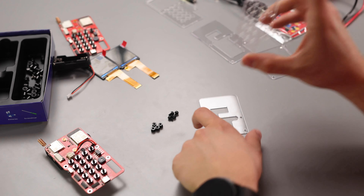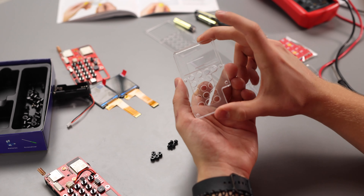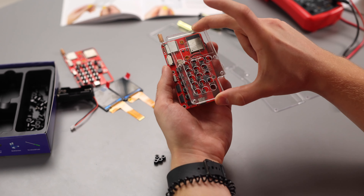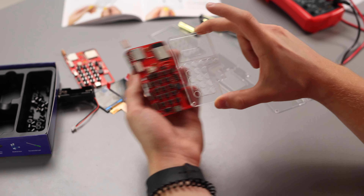For the next step we need to put this part of the casing on top of this one. Make sure you have put them the right way — it needs to look like this so that it goes the right way on top of your circuit board.